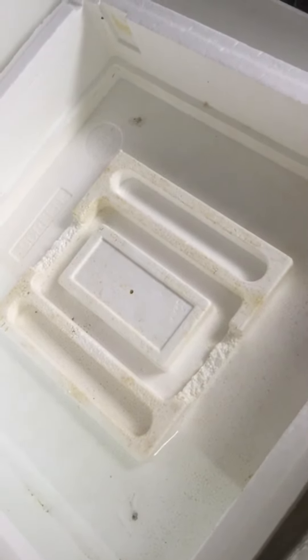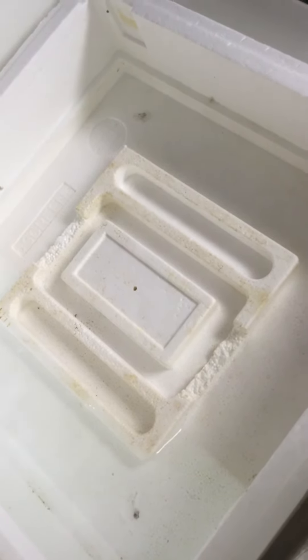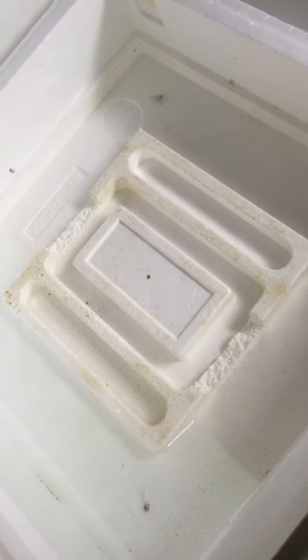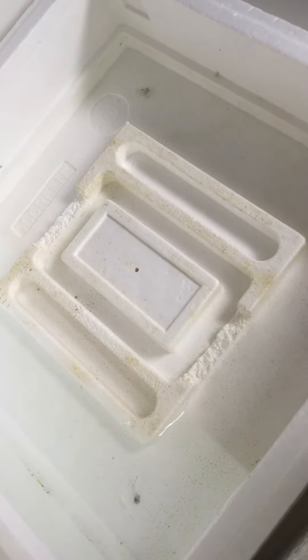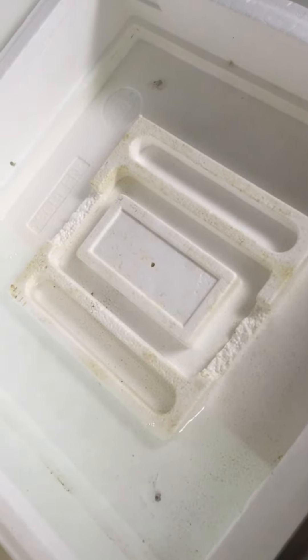The problem is with styrofoam, it does sink in and it's hard to get it 100% — as you can see some of the staining and stuff — but it's best to get that all out of there as much as you can and clean it with some bleach. And then we will sanitize it with some Listerine, and I will show that step next.